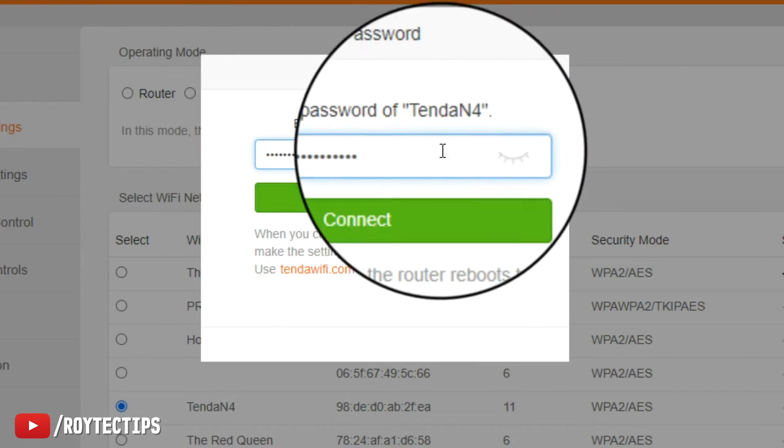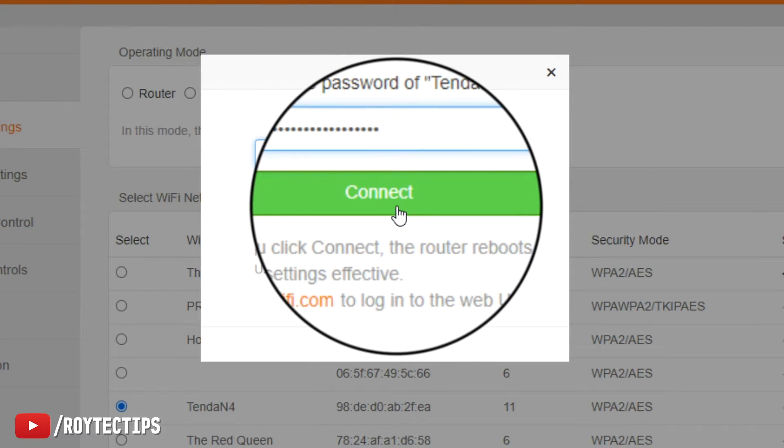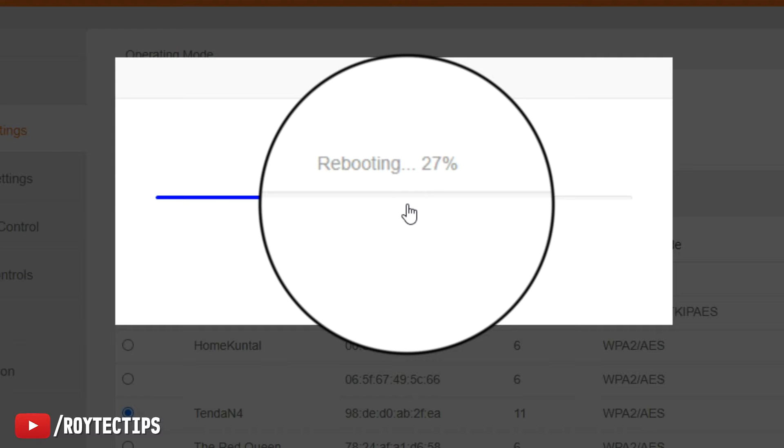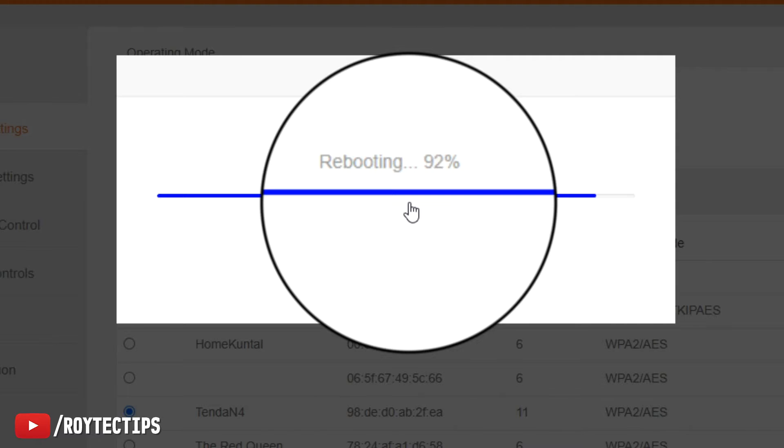Now entering the password and connecting. It's now rebooting. Note that this option varies from router to router depending on the company and the firmware you're using. If the process I did is different for you, you can do some research online on how to use your old router as a Wi-Fi repeater.